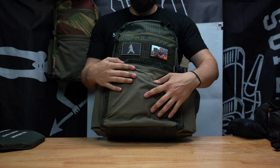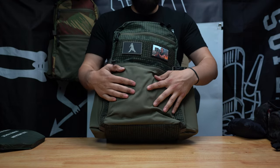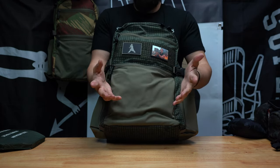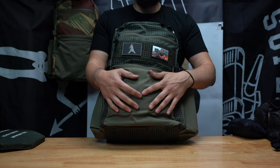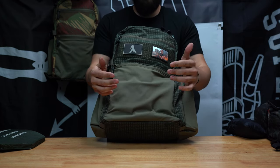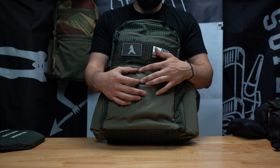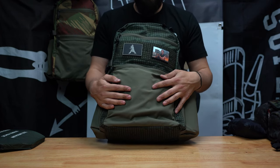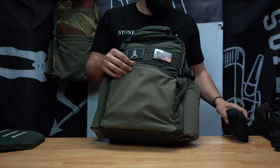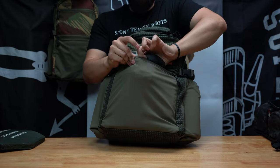On the front here you have this soft material called tweed — really strong, stretchy material that expands pretty nicely. It's not as durable as Cordura, but I've beaten the crap out of my prototypes and Gen 1 Citadels and this material has held up really well. Obviously don't put sharp objects in here. The reason I did that is I like to have an expanding pocket — so if you have a jacket, beanie, or gloves you want to dump quickly, you can toss that in there.